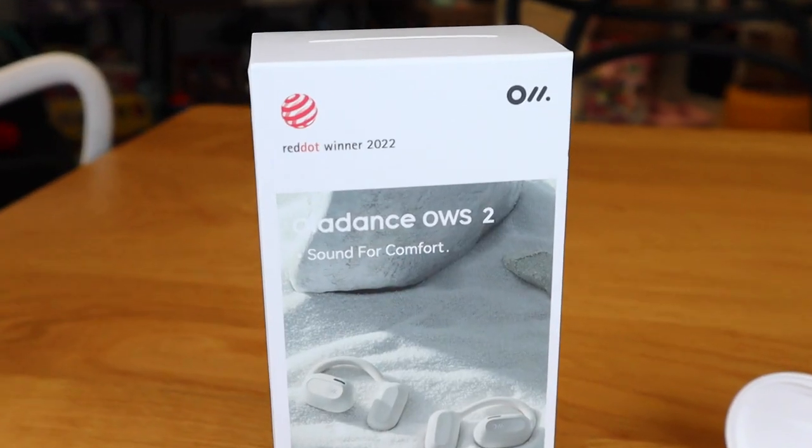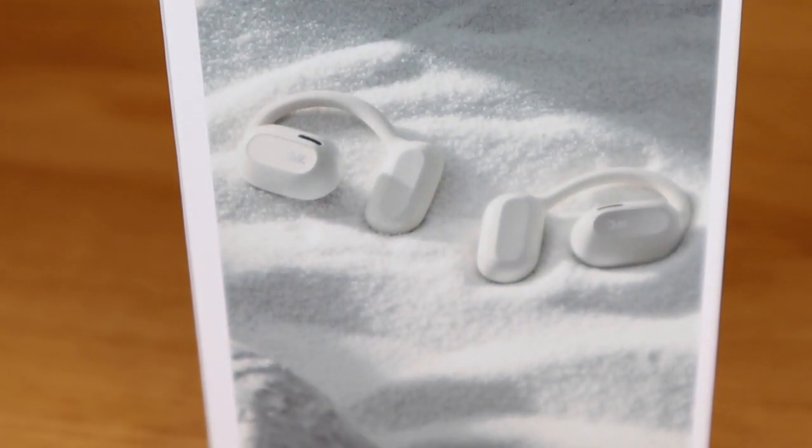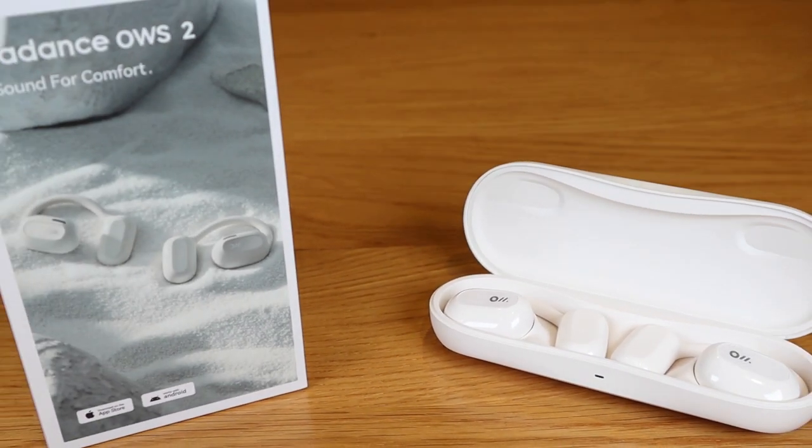I hope this video helped you understand what the Alldance OWS2 earbud is. If you have any queries, please comment below. Thank you very much for watching. This is LGBT. All the best. Bye-bye.